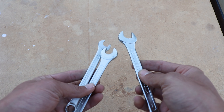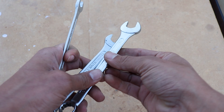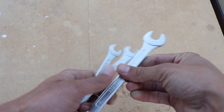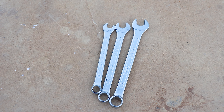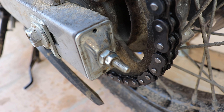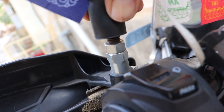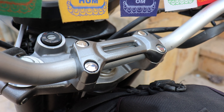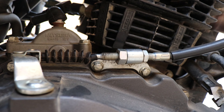Then we have this spanner set that's bike-specific. I chose these three spanners based on the most commonly used bolt sizes on the motorcycle. You can make your own set by finding bolt sizes for chain adjustment, mirror mount, clutch and brake lever, foot peg bolts, handlebar bolts, clutch cable adjustment, and so on.